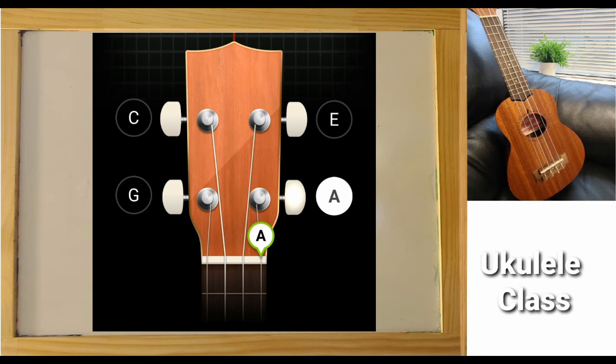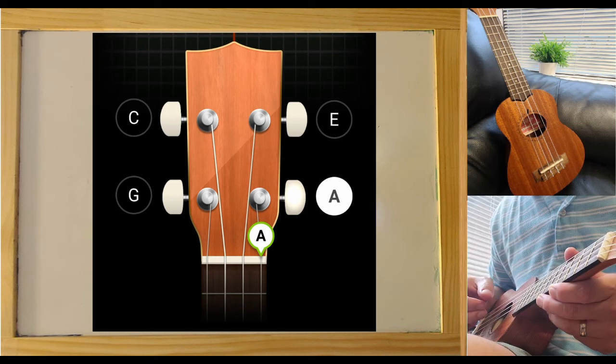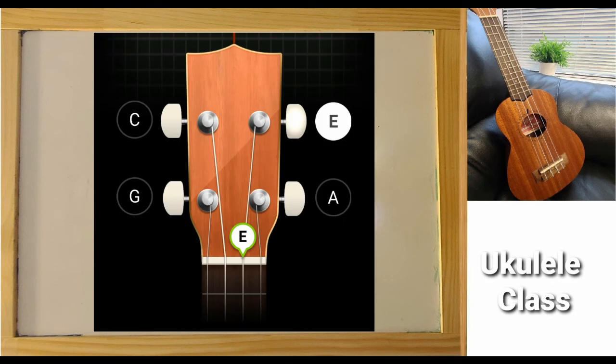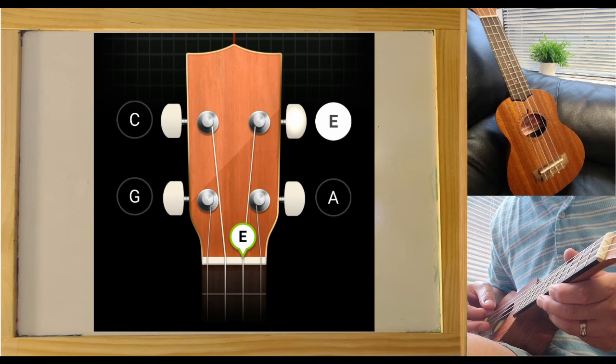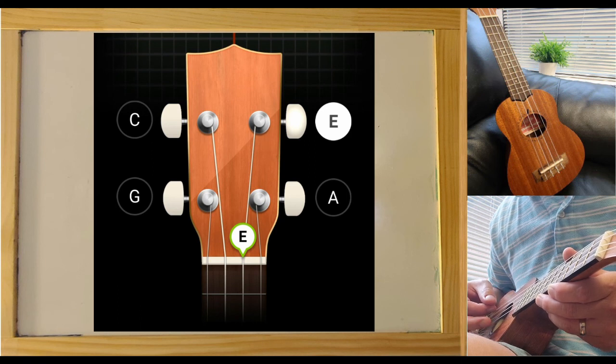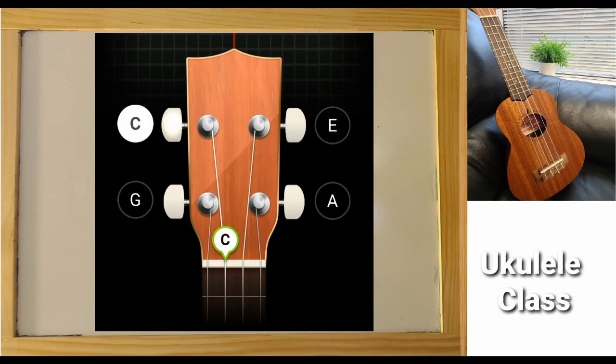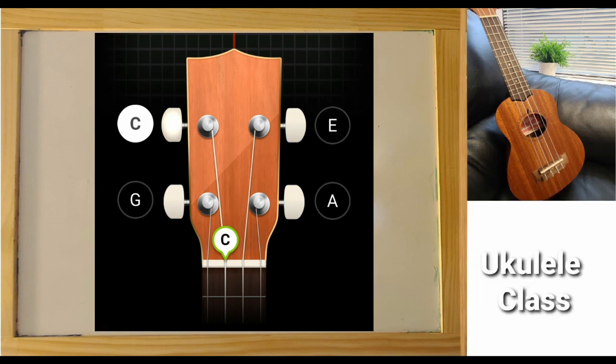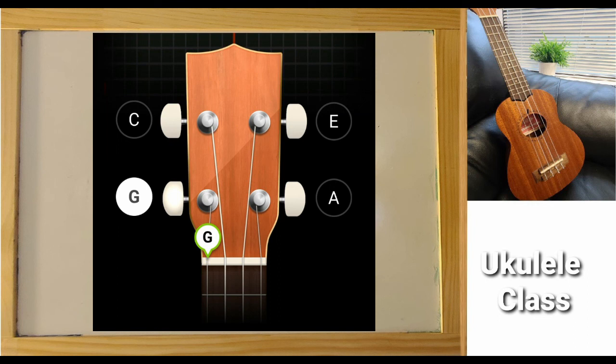As you can see, the bottom string, or first string, is tuned to an A. The second string is tuned to an E. The third string is tuned to a C. And the fourth string, or top string of the ukulele, is tuned to a G.